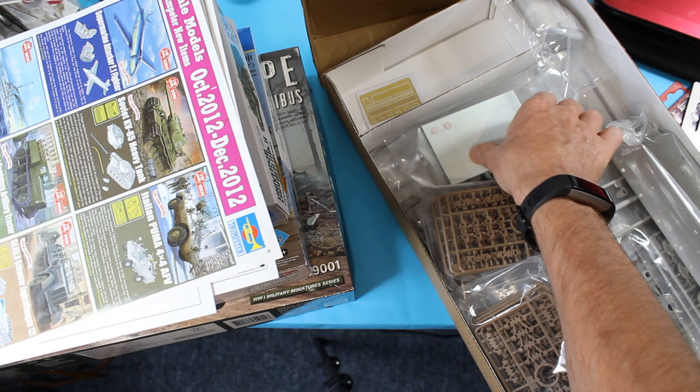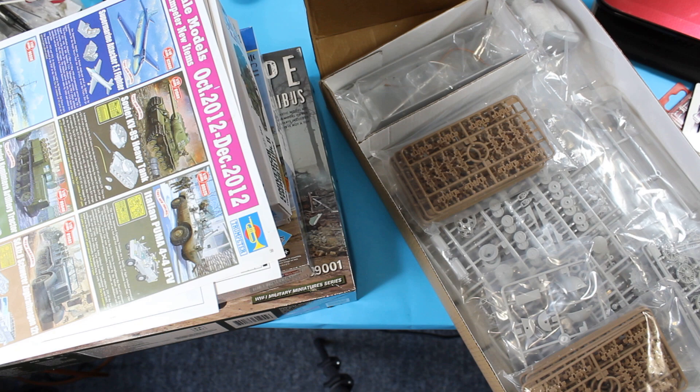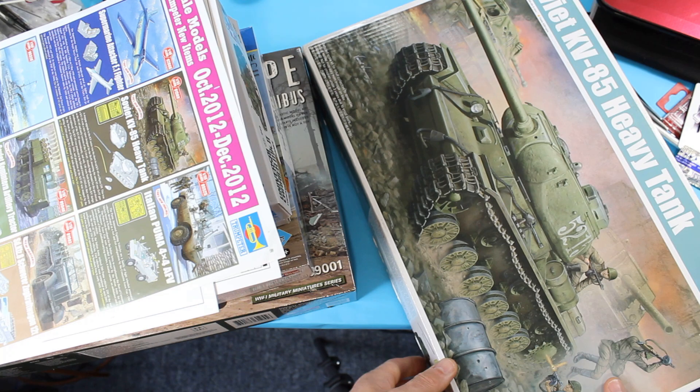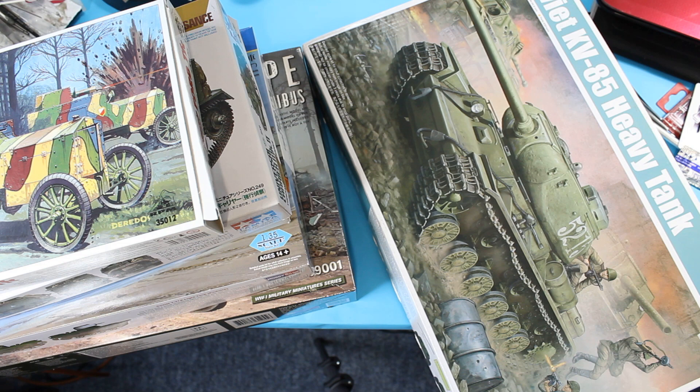If you wanted to start adding individual link tracks or a metal barrel, it might be worth getting a kit that's already got it in the box. You tend to find it won't have any fit problems because it's designed by the same kit manufacturer, so it's going to fit quite well — and it's a lot cheaper, around 30 pounds. Some Hobby Boss King Tigers even come with zimmerit in the box, which is another thing you'll encounter when you start looking at German heavies.